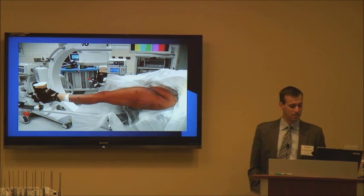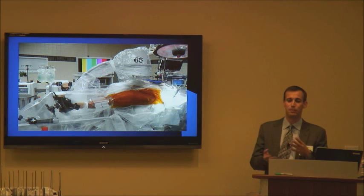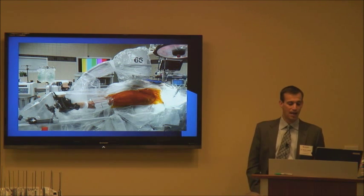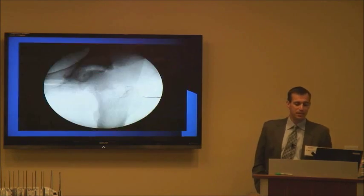Once that's set up, we pull the fluoro out a little bit and start prepping out the hip. We use a shower curtain — the kind of drapes used in a hip fracture case — and that works really well. Because it's clear, the nurses aren't fumbling to find the foot; you can see right through it and apply traction. It's the same thing we use for our fracture table with fractures.